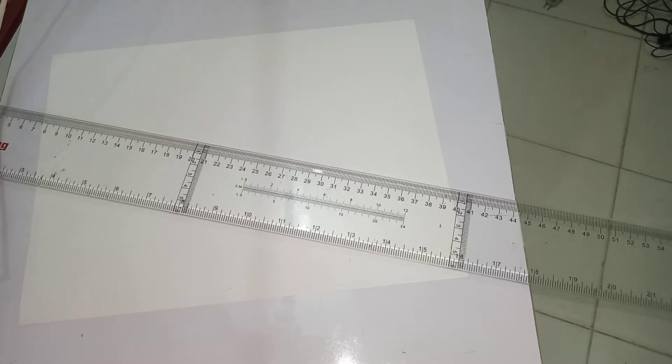Good day. This is how we are going to attach our drawing paper to the drawing table. First thing, be sure that your table is free from all other instruments so that it is easier for you to attach the paper.